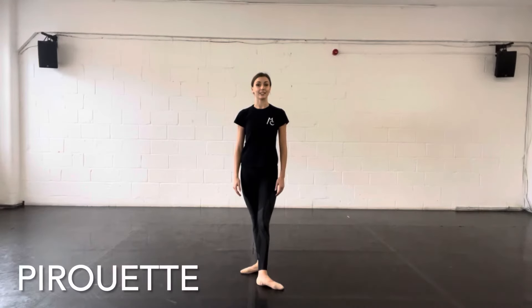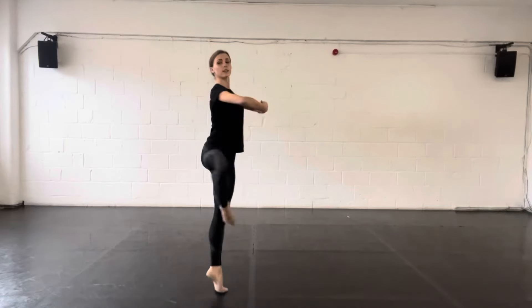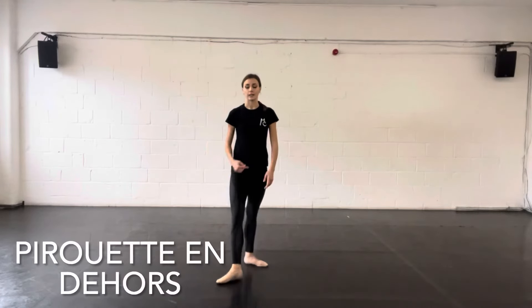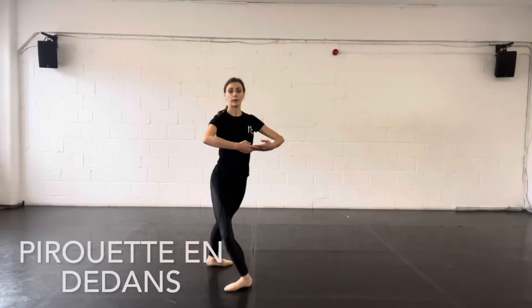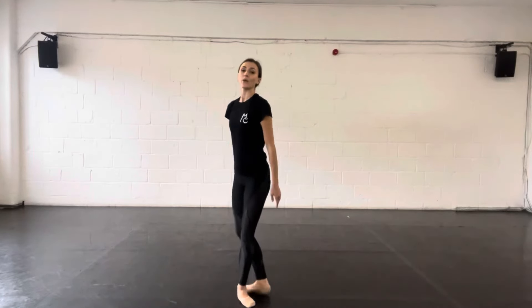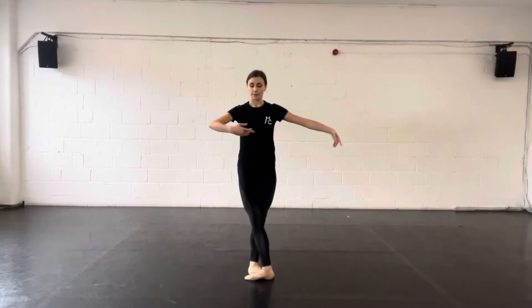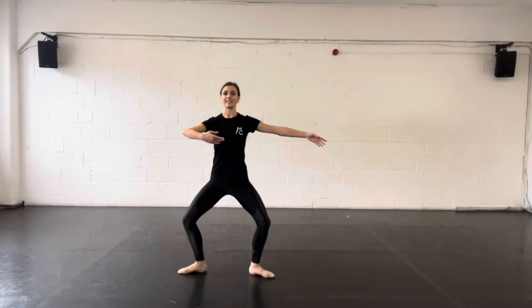A pirouette is a kind of turn taking off from two feet. You could do a pirouette en dehors, which means turning outwards, a pirouette en dedans, which means turning inwards. Or you could do a pirouette from fifth position, from fourth position, or from second position.